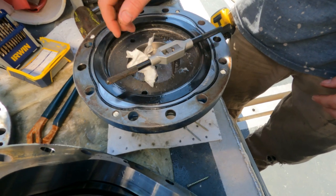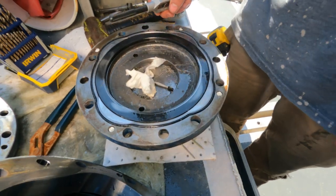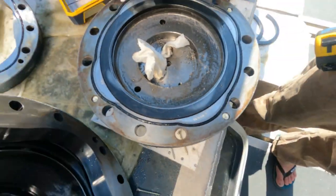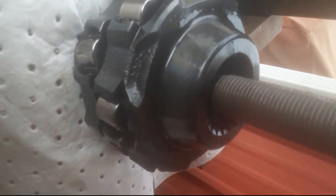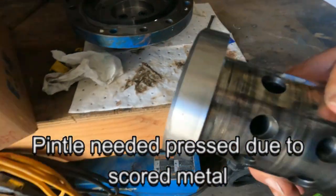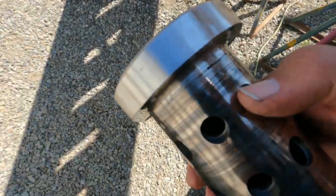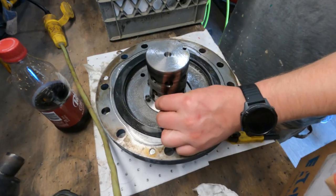Very seldom does it work like it's supposed to — honestly. Well done, sir, well done. Two more to go — three. We're over here at Bristol Bay Prop using their press to press this baby out. You can see this has been heavily scored in here, but we're putting it back together. We're gonna limp through the last bit of the season.